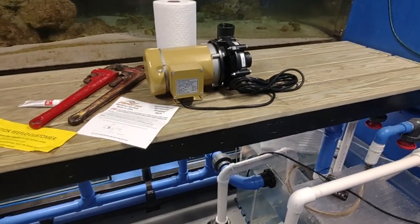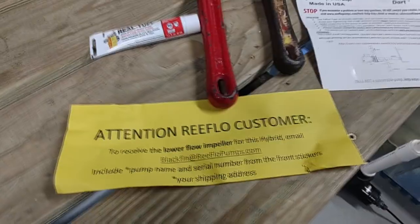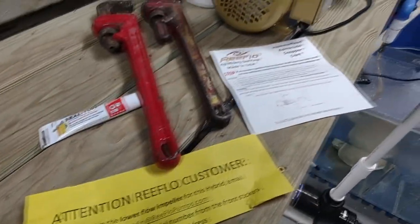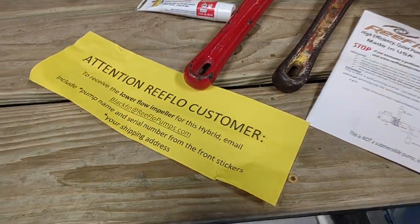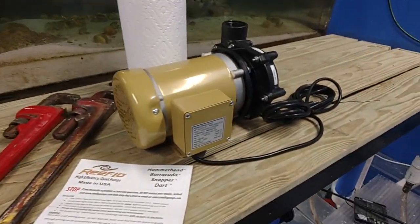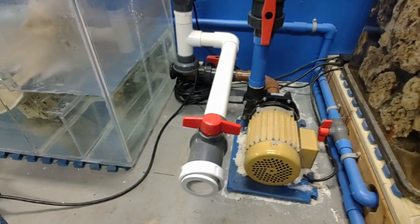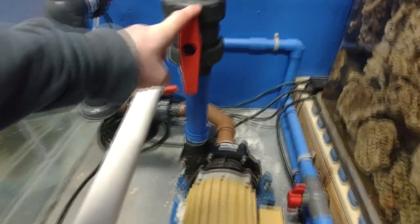I got in touch with Valkyrie Supply the other day and ordered a whole new motor — it just showed up. One thing that caught my eye in the box: they don't send you the other impeller. If you want to change the gallons per hour — the smaller propeller does 4,500 gallons an hour — you have to call in to get that item. But I don't need it. Here's the new motor, and the goal is to swap it out as quickly as possible.